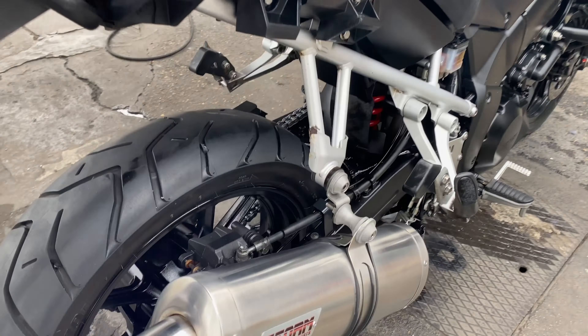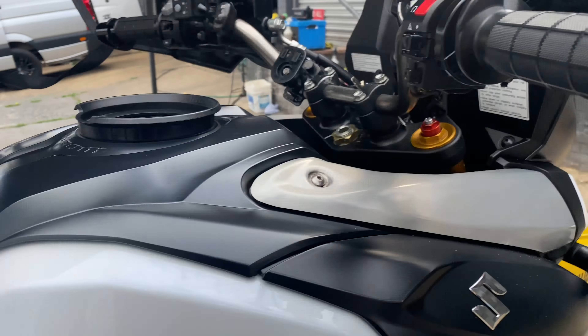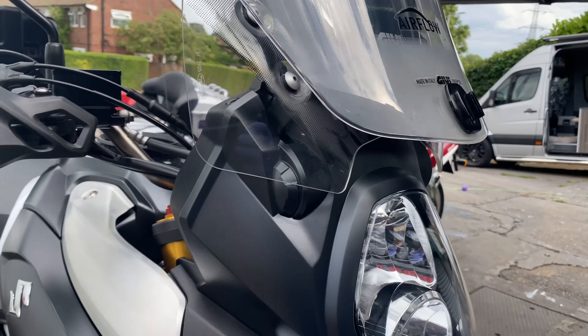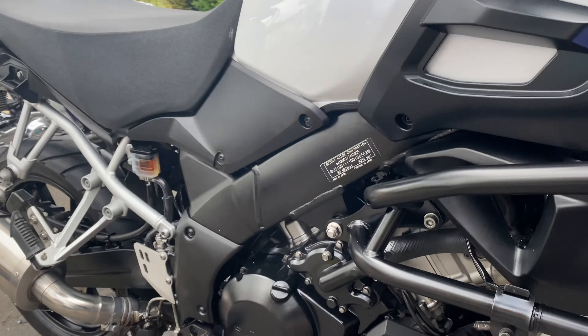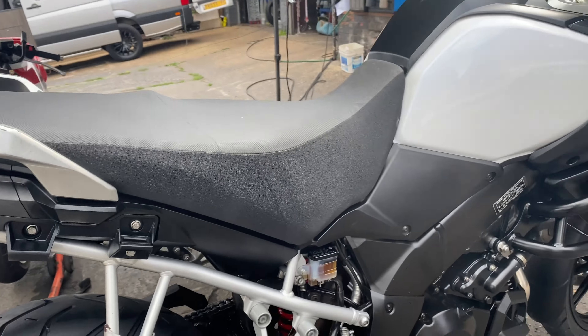Saddlebags have been cleaned. All the exhaust has been polished. I just did a two-stage polish on this paintwork. Tried to get this windscreen up but it was covered in proper ingrained bugs — not been cleaned in some time. Crash bars I've dusted with a bit of paint. Like I said, I've done what I can with this old girl.